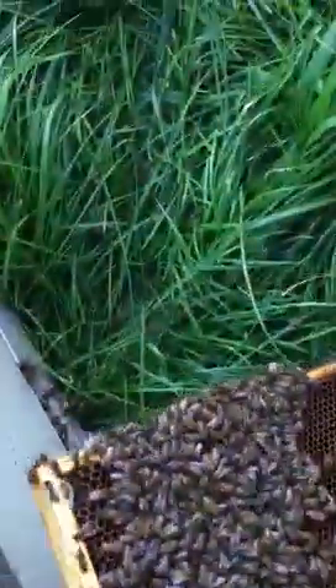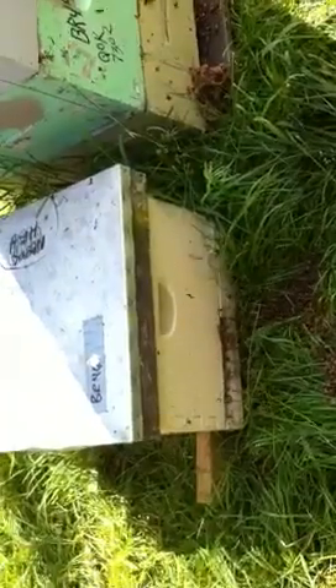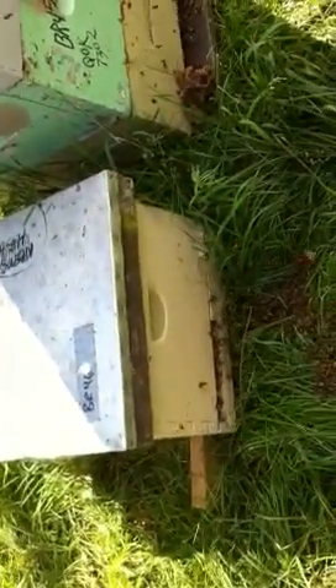Breeder queen 46 has been adjusted. Got some extra bees here — give it a couple wraps on the ground. And that's how you adjust a breeder queen.